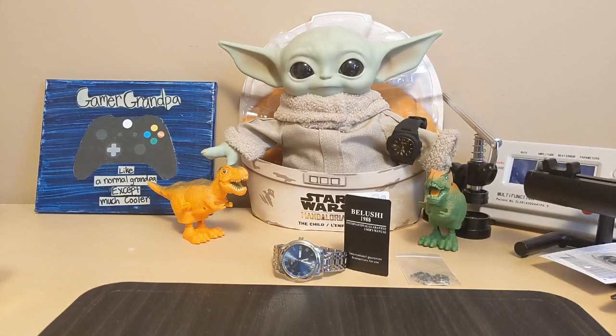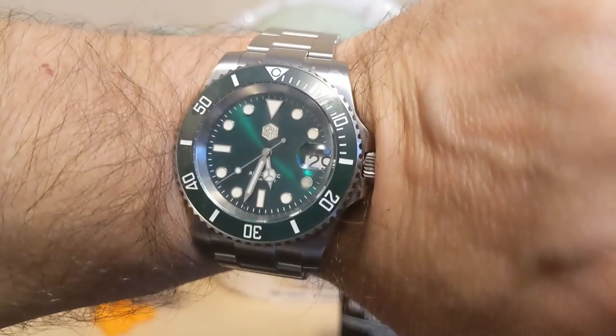Hello, this is the Watchdog and welcome back to Fun with Watches — if watches weren't fun, you'd only need one. Today we're going to review the Belushi 556. Let's start out with the wrist check: I'm wearing a Sam Arkin SN0017.